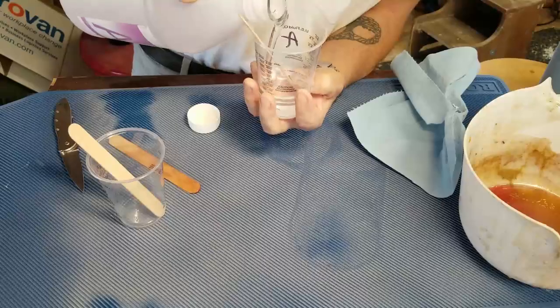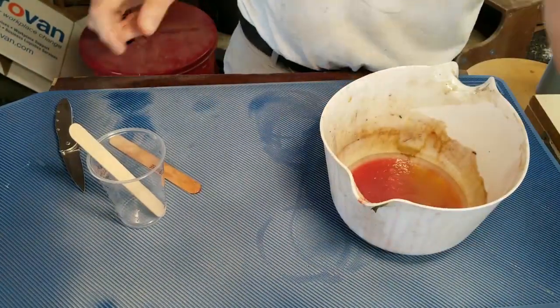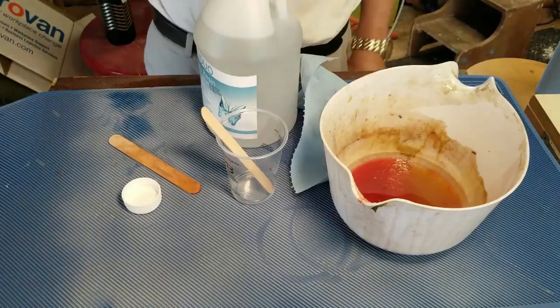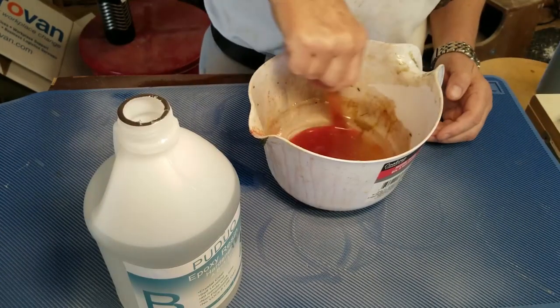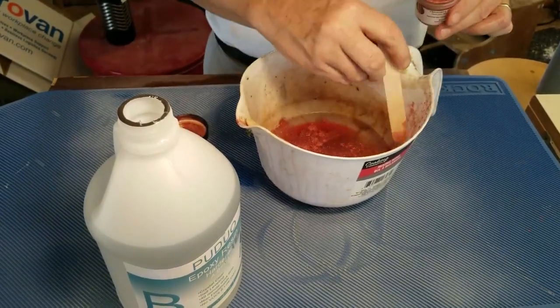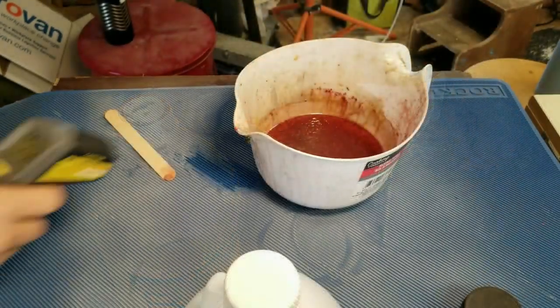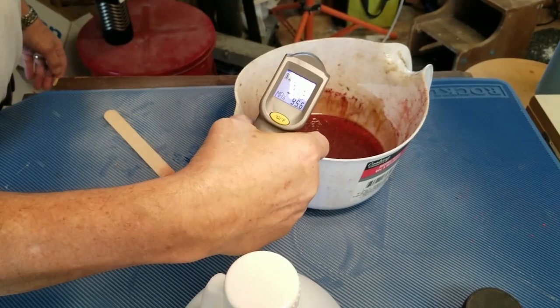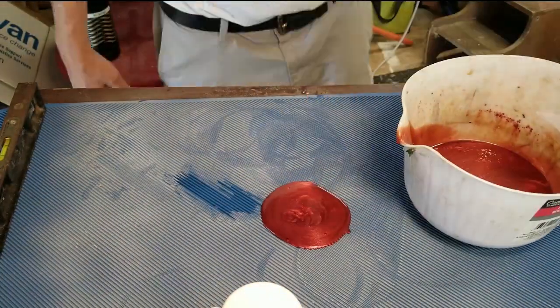Hello everybody, this is Mark with Pelican Wooden Things. This week I had an idea — I was going to pour a bit of resin on this non-stick mat and wait till it was mostly hard, just still malleable but stiff enough to handle, and basically shove it in a cup. I'm watching the temperature, and the hotter it gets the more likely it is to be about to set up.